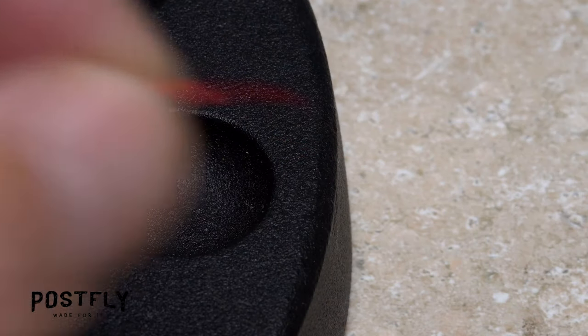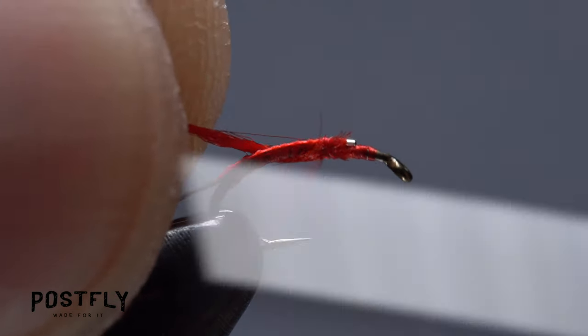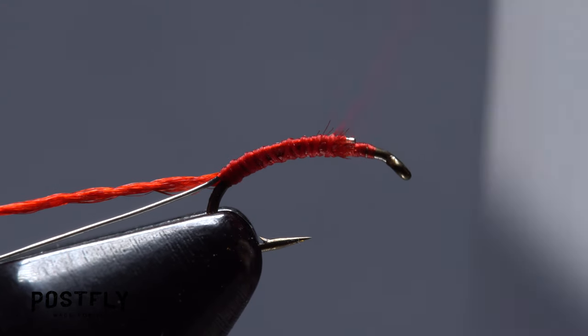Pick up a single strand of the red floss and secure one end of it to the hook shank, then take thread wraps to secure it down into the bend. Return your tying thread to the initial tie-in point.